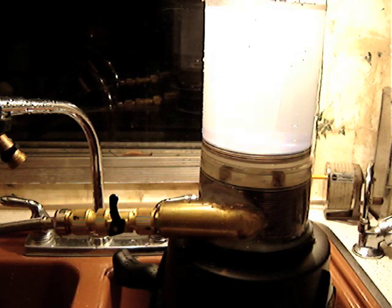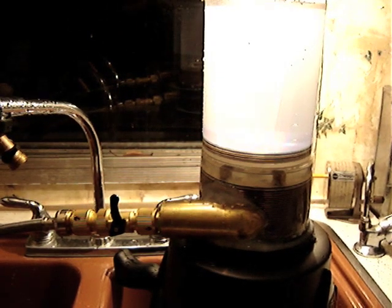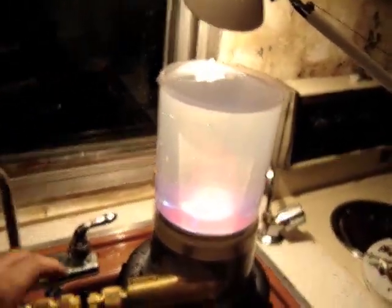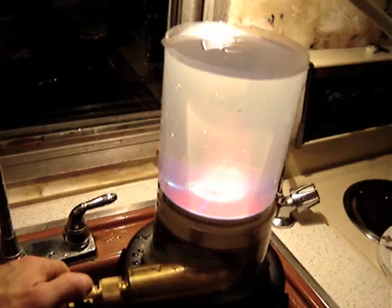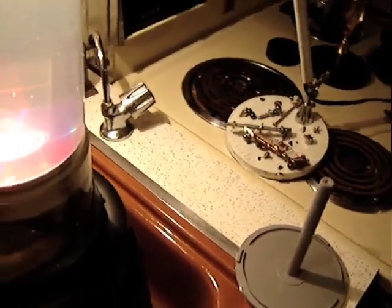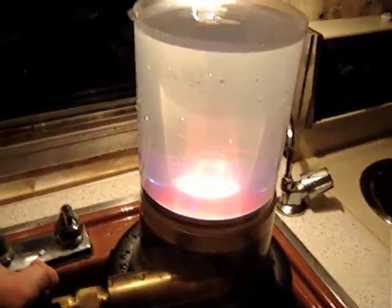Now we're ready to roll, and what I'm going to do is remove the camera from the tripod and see if we can capture some of the beauty of the vortex. I'm going to fire up the turbine here — I guess I better turn on the water pressure first. Okay, here we go.